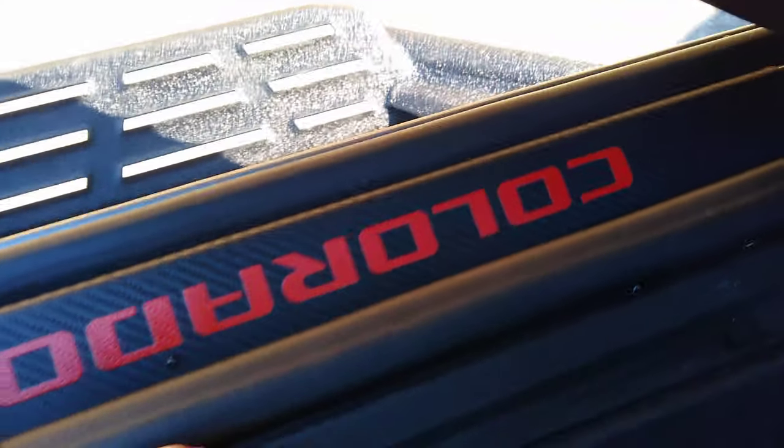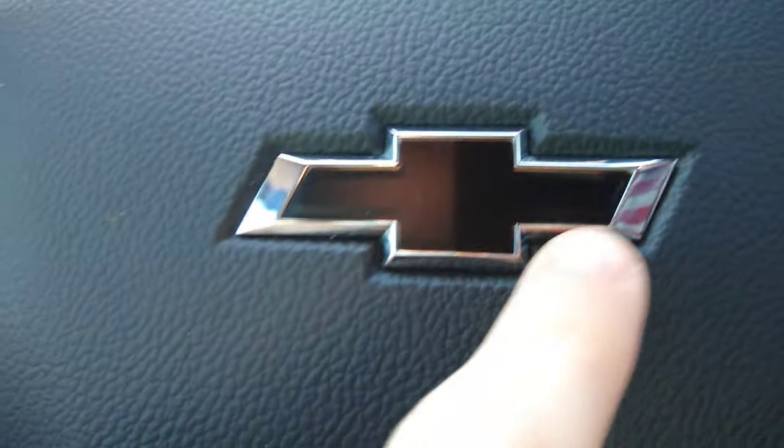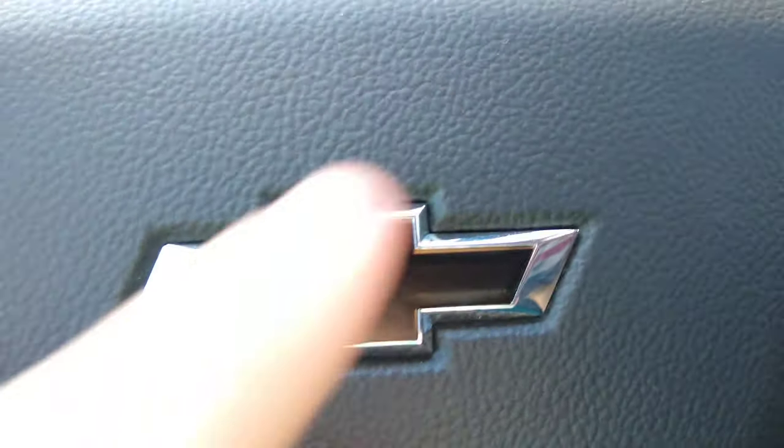In the last video, which was today, we installed Colorado lettering on there, and then we installed the bow tie. It was super easy to do — similar to the stickers on the door. The only problem is I can barely see a little bit of that gold around the edge.